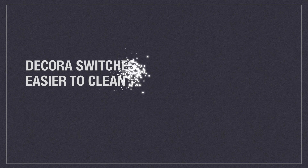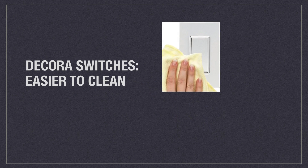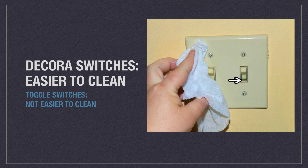Another reason why Decora switches are favored is because they are much easier to clean. With a few wipes, you can clean a Decora switch efficiently. With a toggle switch, there are more avenues for dirt to make its way into its crevices, turning maintenance into a chore.